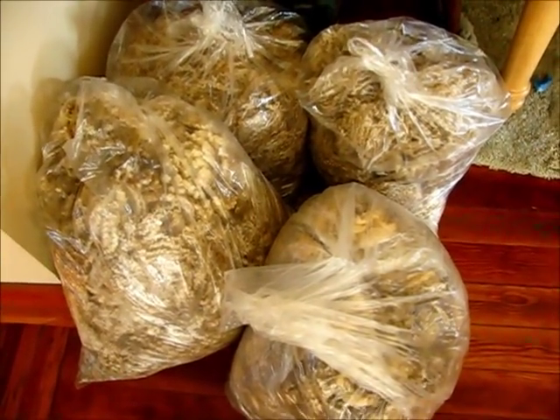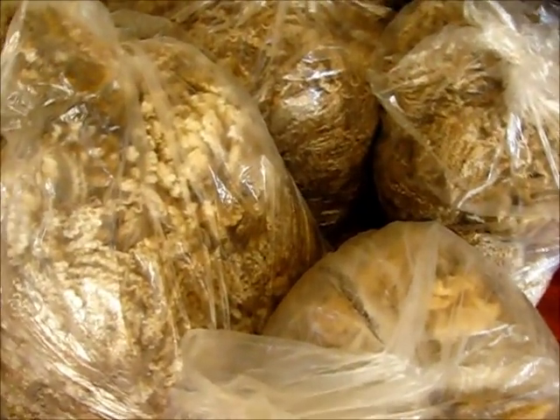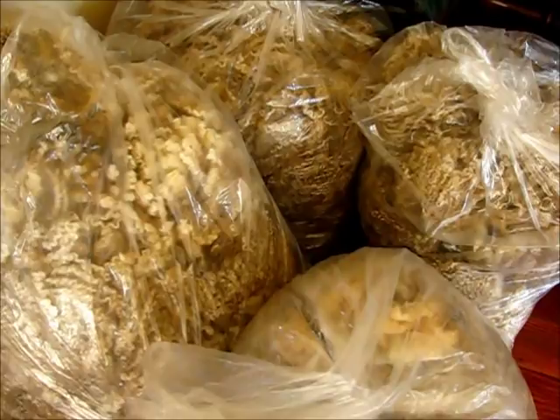Hello, my wooly friends. It is I, Ashton Myrna from Nouveau Fiber Arts, and I am doing a new and improved how-to wash wool tutorial that has much better lighting.